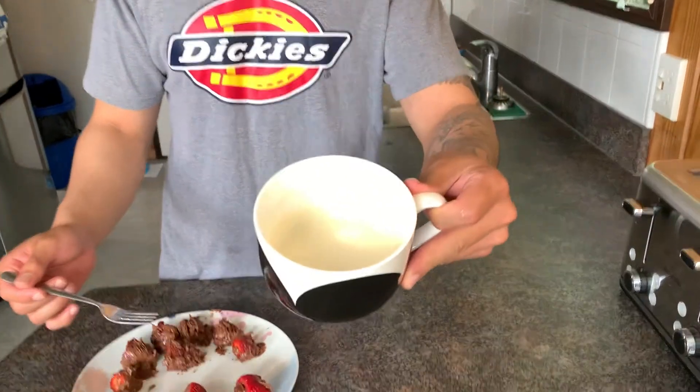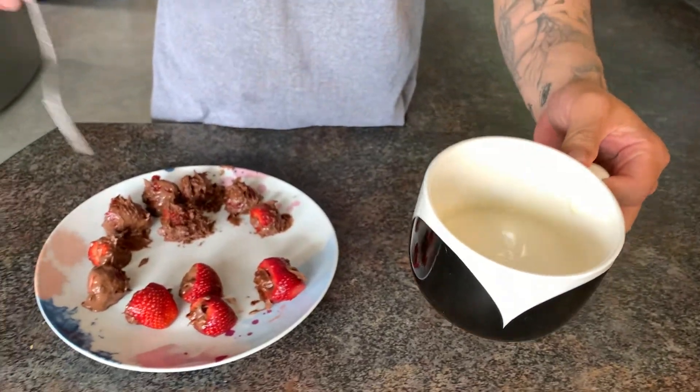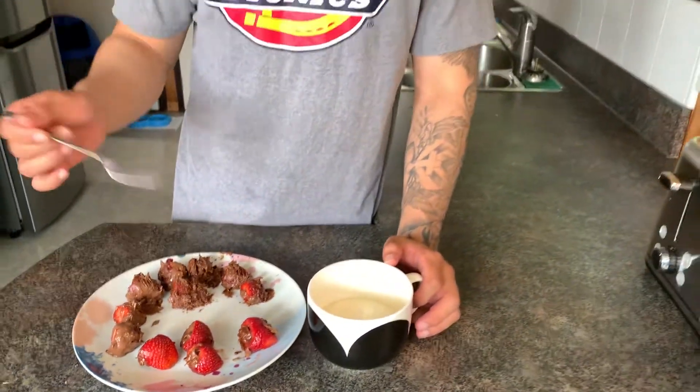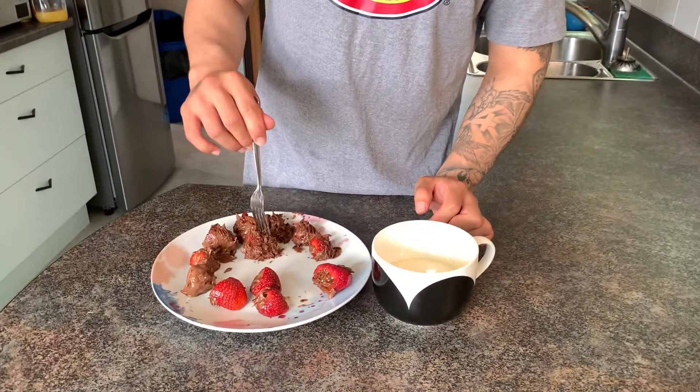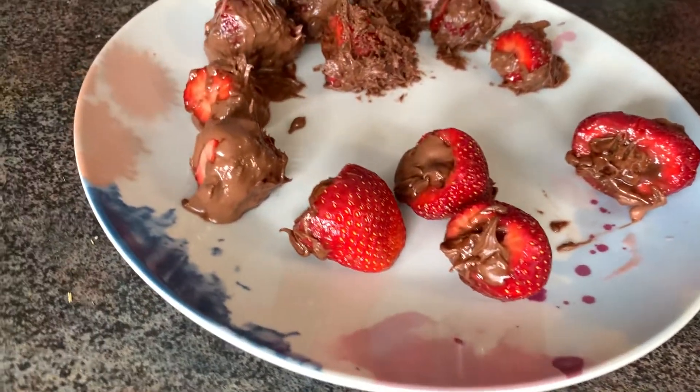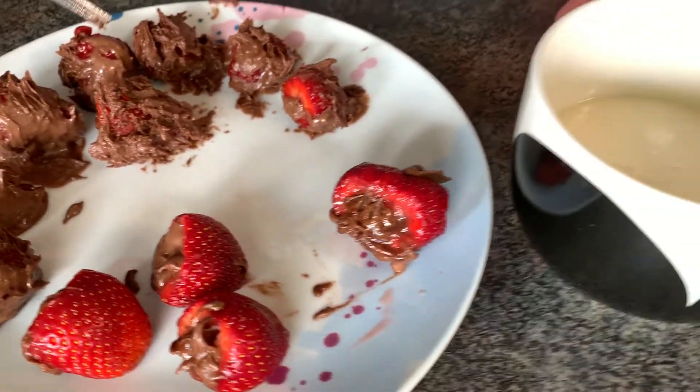We had to switch cameras because our actual camera's dead, and now we're using my phone. Here's the pancake mix. I'm hoping it goes well. This is the final touch before we deep fry it. Even though it looks like Ferreri strawberries, I'm hoping it comes out okay — or amazing.